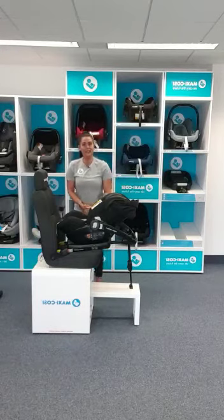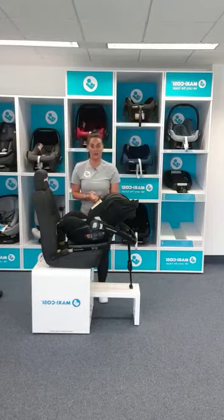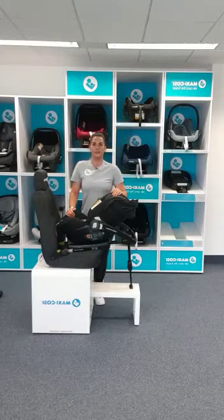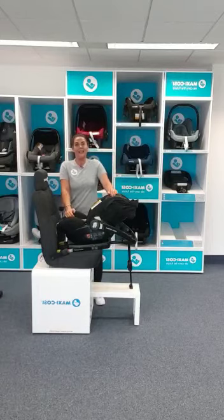Hopefully that's cleared things up on the marble and some of the benefits and uses you'll get out of the car seat. The car seat and base together retail at $279, and you will get 20% off RRP for this weekend at the virtual baby show. Thank you for watching.